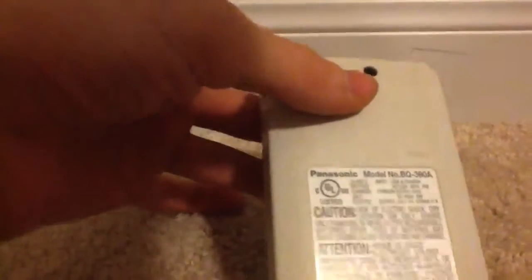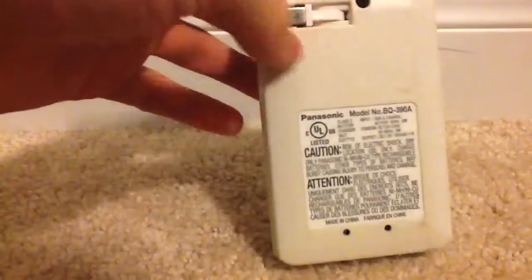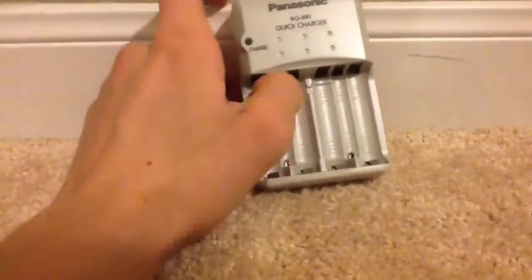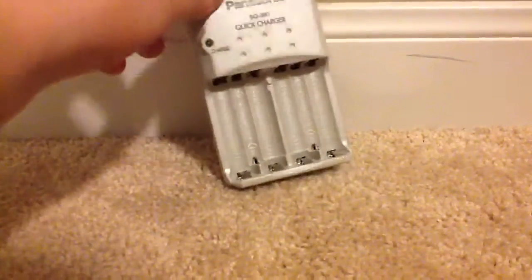There's something weird on it that says — let me see if I can find it — it says 'charge only Panasonic batteries.' But this thing can charge any branded double A rechargeable battery, or any double A or triple A batteries you have — rechargeable, that is. Do not charge non-rechargeable batteries.